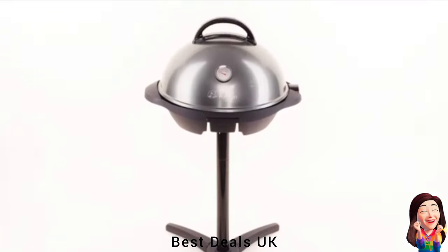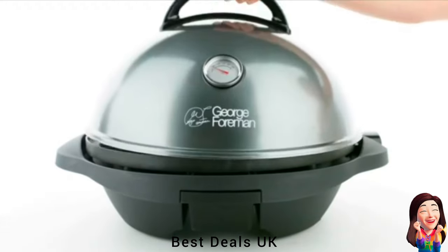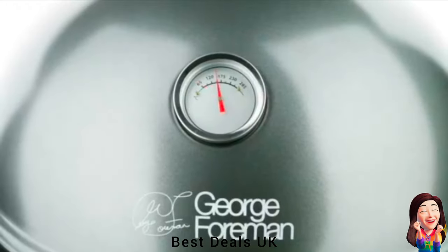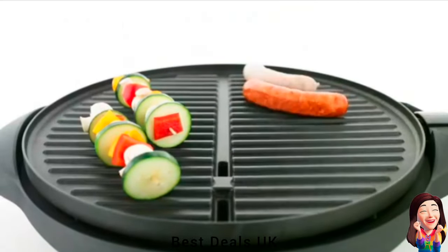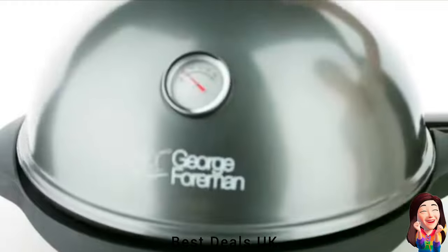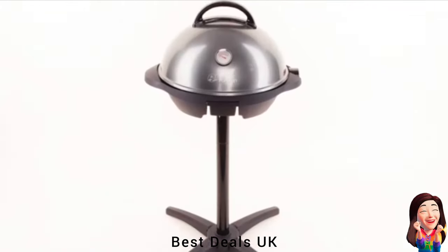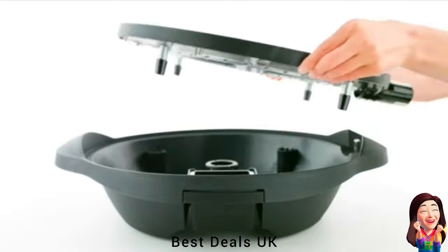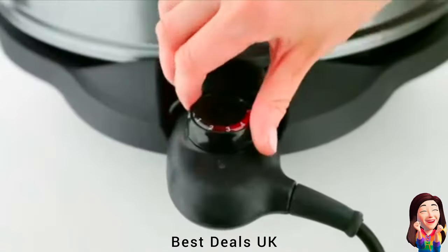8. Grill: When the grill reaches the required temperature, the light will go out and will then cycle on and off as the thermostat operates to regulate the temperature. Angled cooking plates drain away fat and grease from foods into an integrated drip tray. Cooks up to 15 portions of food, suitable for indoor and outdoor use, with non-stick easy clean removable plates. Product link is given in the eighth link.